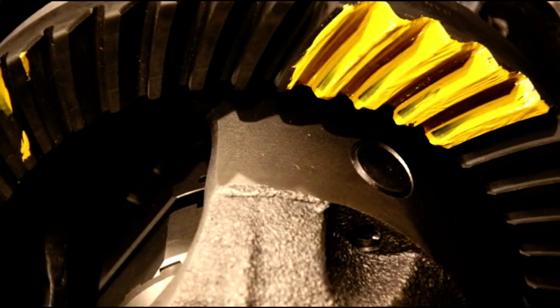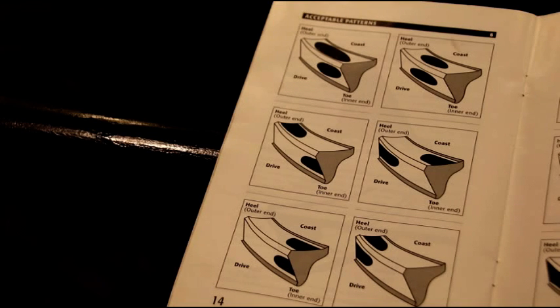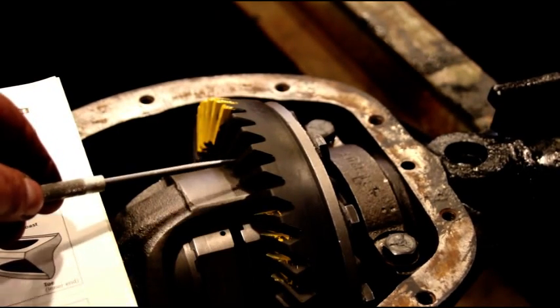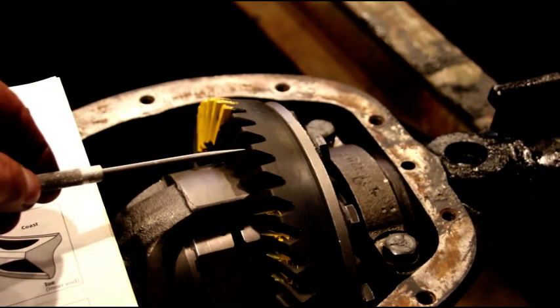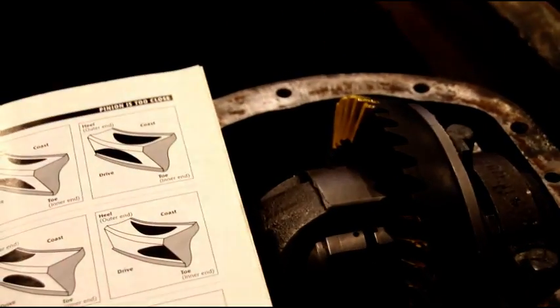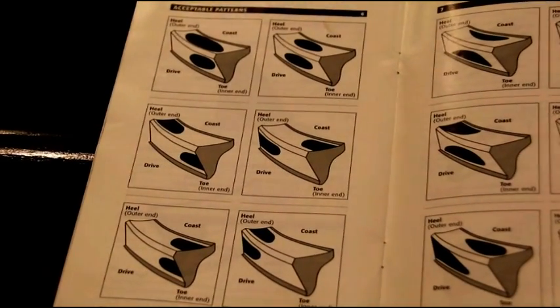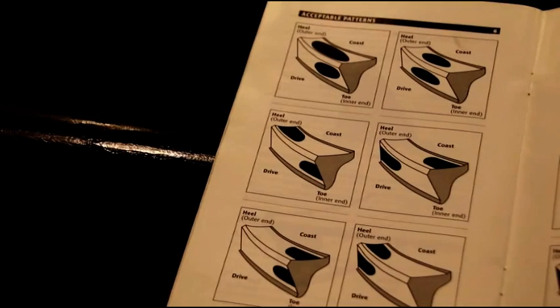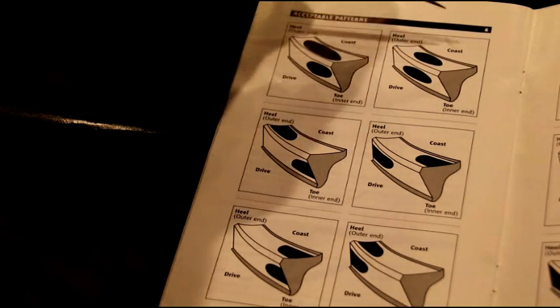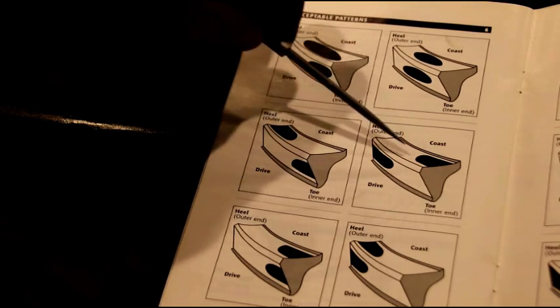Let's look at some patterns. First thing you need to know is whether your gear was face milled or face hobbed. The tooth will be tapered if it was face milled; if it was face hobbed like this one, everything will be even. Different patterns apply — you've got to know what your gears are. Looking at acceptable patterns, you can see the black mark is centered in the tooth in various positions — that's what you want, a consistent centered pattern.